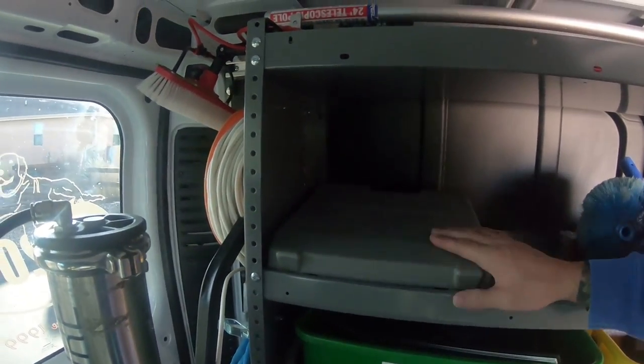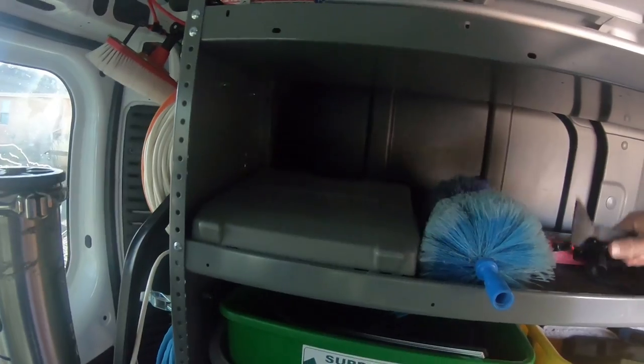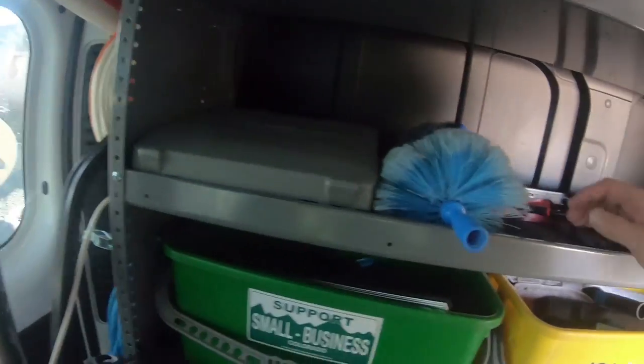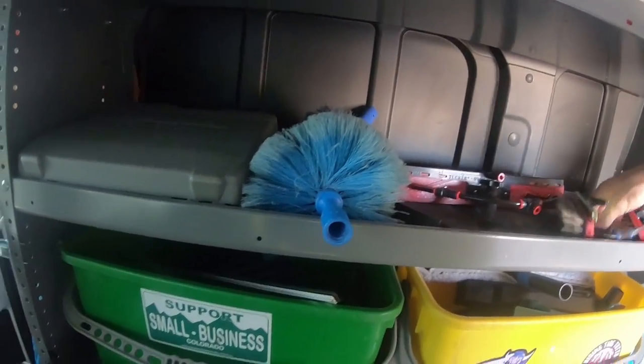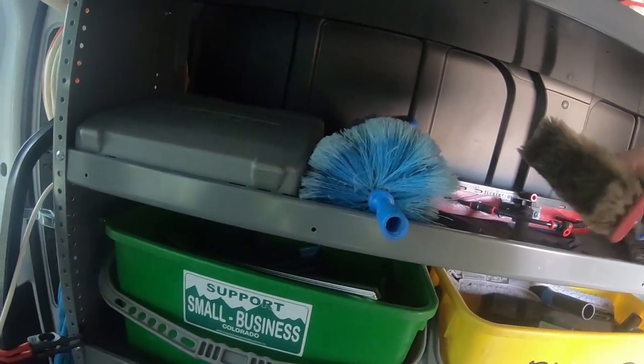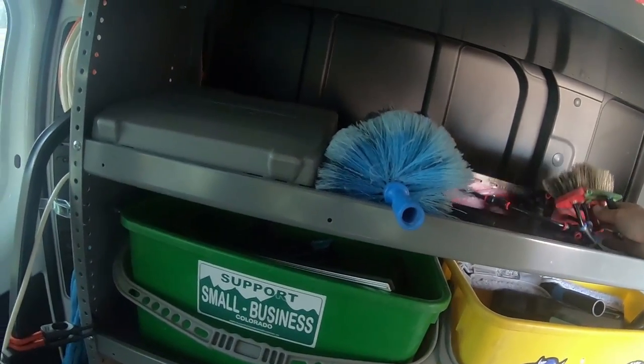Right here, just a power drill just in case you need it, some cobweb adjusters, gutter tool, and then all my water-fed pole brushes that I use daily. See this boar hair one — it's really almost done, I can't use it much more anymore.